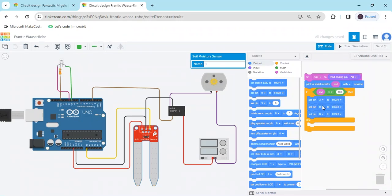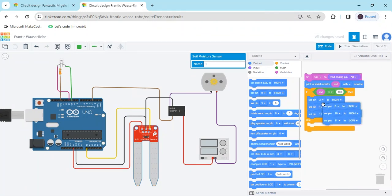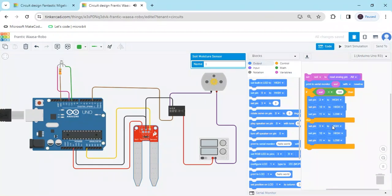Green LED connects to pin 10 — set high. Red LED connects to pin 11. Go to set pin 11 and change high to low, because in that condition green is on and red is off. Change the condition: if the sensor goes from dry condition to wet condition, then motor is off, green LED is off, and only red LED is on.